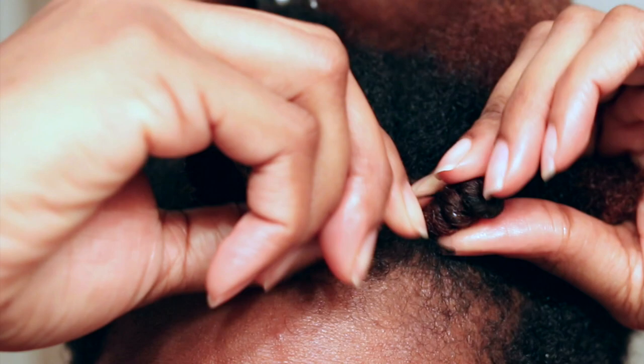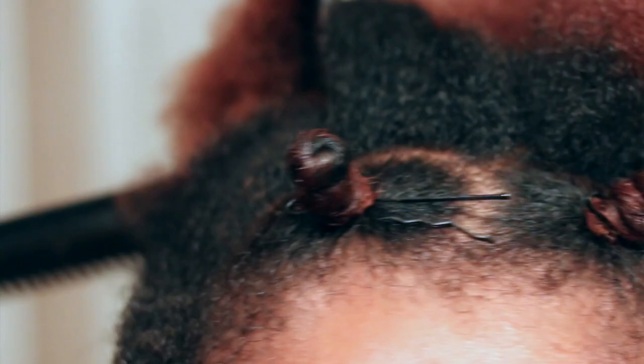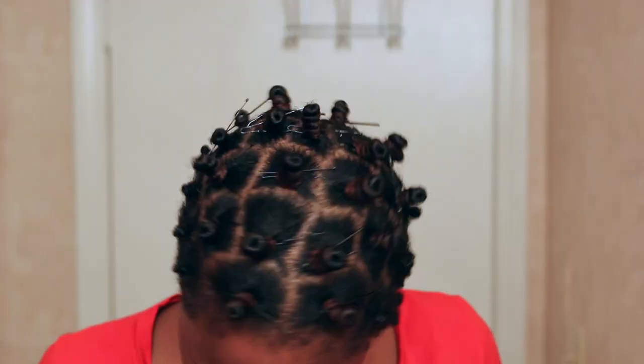In this video, you'll notice that my bantu knots do not stay in by themselves and that I have to add a bobby pin to the roots of the knot, so I'm just showing you how I do that process here.